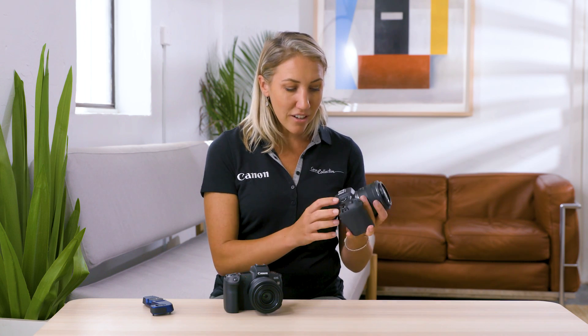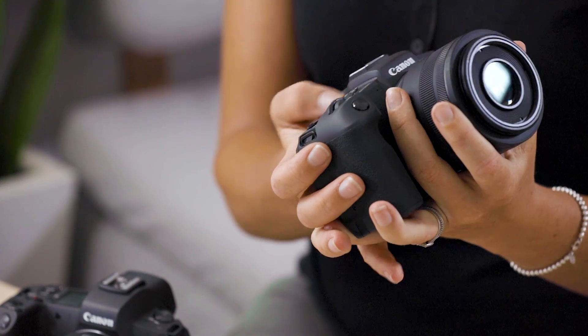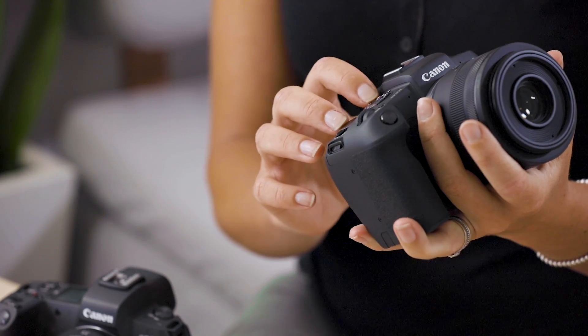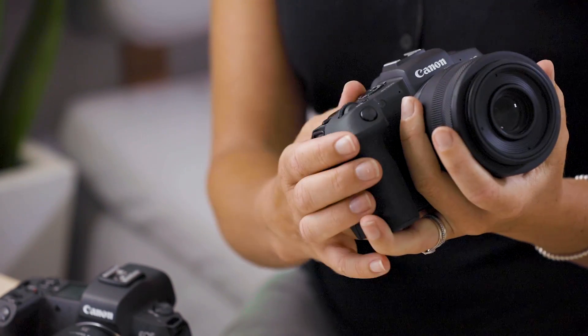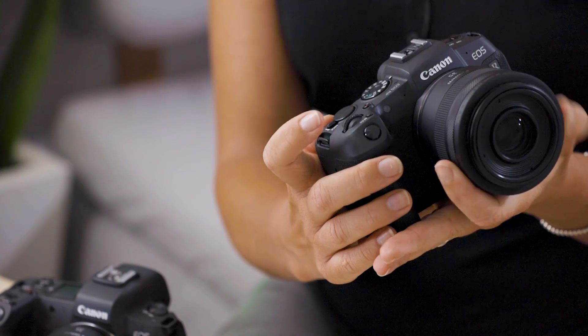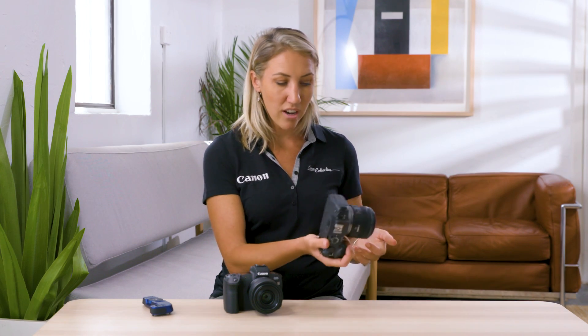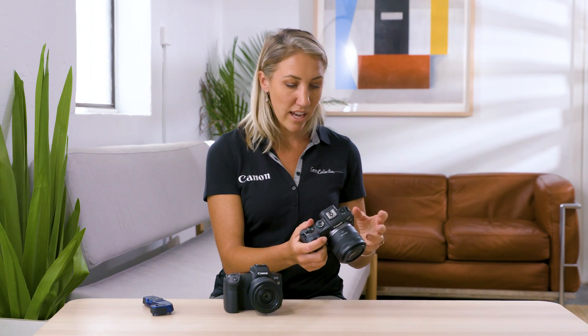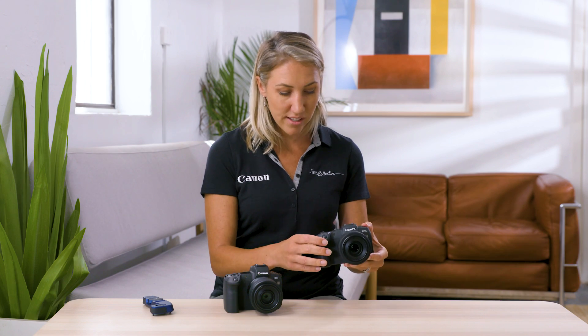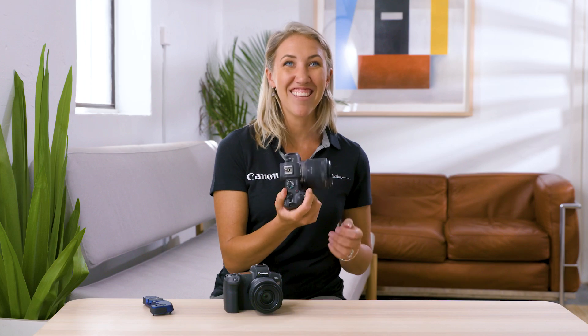For me, the EOS RP was just a really comfortable camera to pick up and use straight away. I love the traditional EOS mode dial — I find it really comfortable to jump through those different settings, and I love to customise my C1, C2, and C3 custom video features. Adjusting the shutter speed, aperture, and ISO felt just seamless, and it's a camera I feel comfortable working with, having owned DSLRs for years. I'd be a really happy customer with the EOS RP.